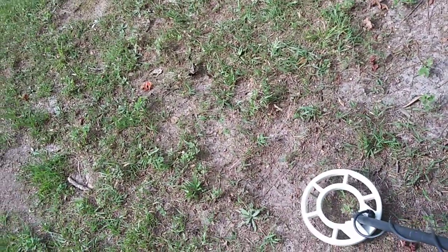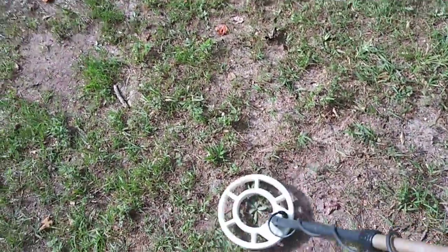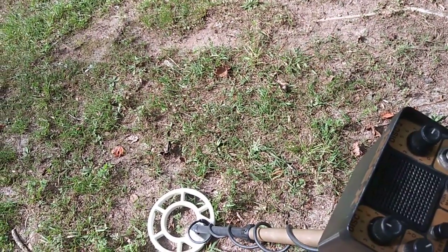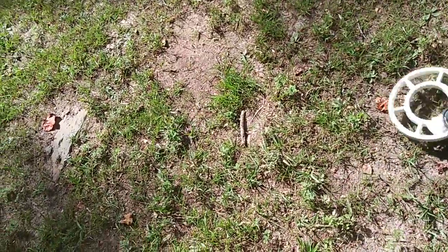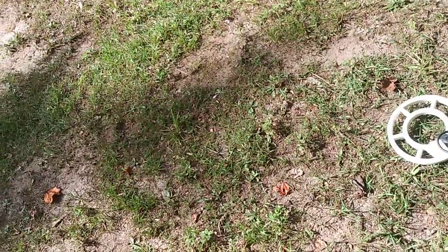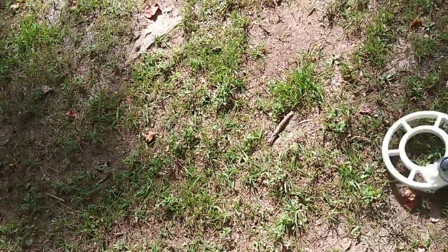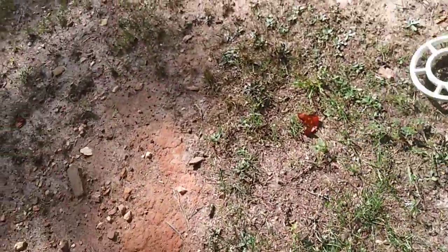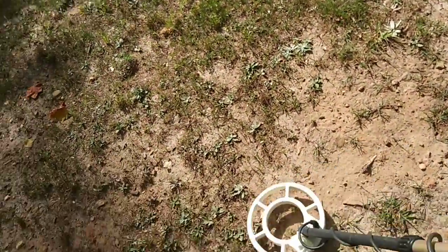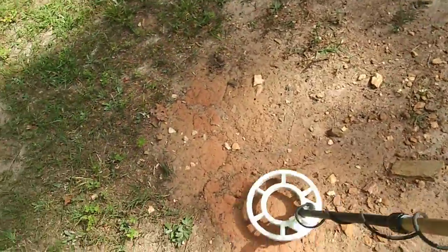This site right here has got a lot of iron in it. I'll just sweep around for a minute and let you hear some of the targets and how it runs. I've got this thing wide open - sensitivity is wide open with the boost turned on, and volume is wide open. The disc is up about 4.75, which will get rid of a big nail. There's a lot of iron in here and some of it will try to break through, but it doesn't sound clean.